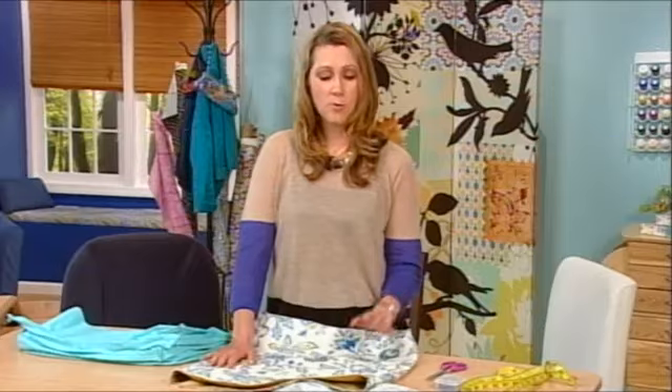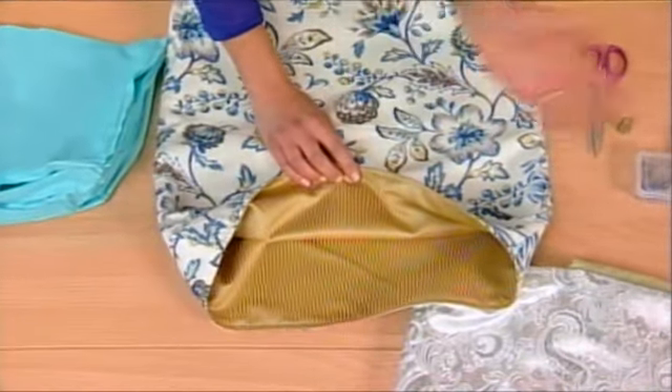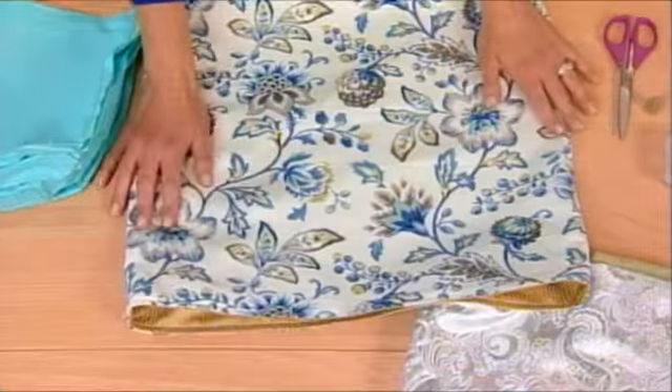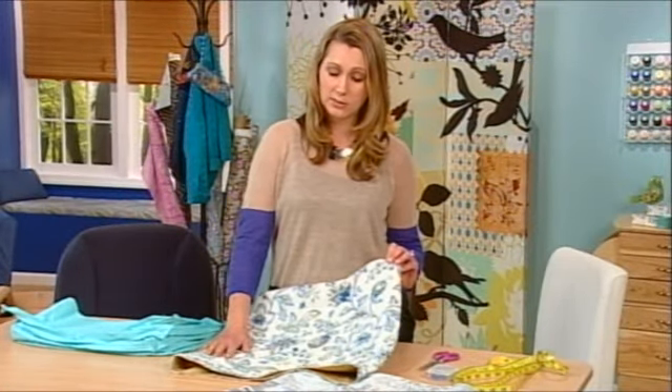This is a great project if you like to decorate for the seasons, or if you like to decorate for the holidays — you could do Halloween on one side and another holiday on the other, or if you'd like to go from a daytime look — this is a more casual day look.